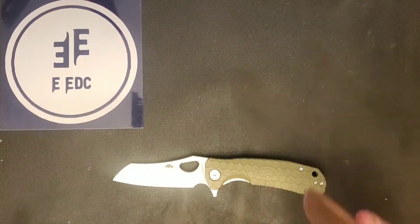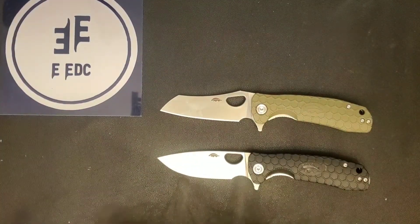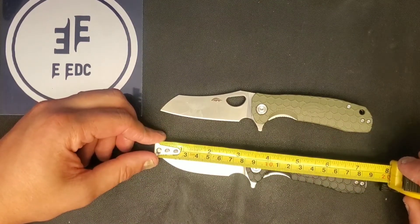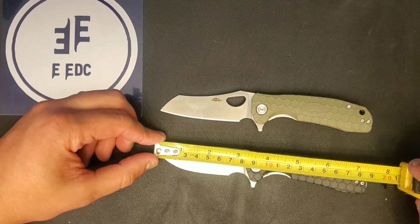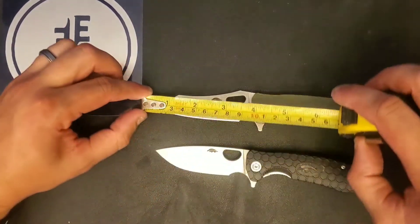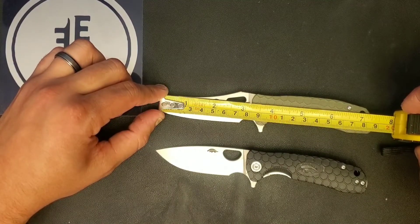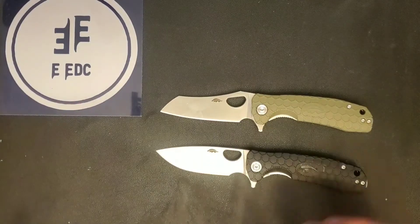Let's measure overall length. These aren't the longest knives, coming in at about seven and a quarter inches overall, with a blade length of right about three and a quarter inches. The sharpened edge is about two and three quarters inches due to the large finger choil. The Drop Point comes in at approximately three and a half inches blade length, with a sharpened edge of about two and seven eighths of an inch.